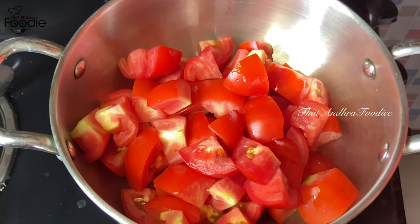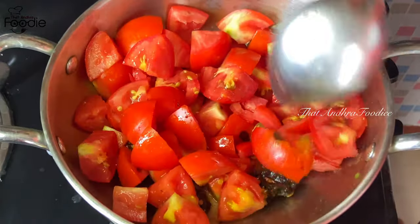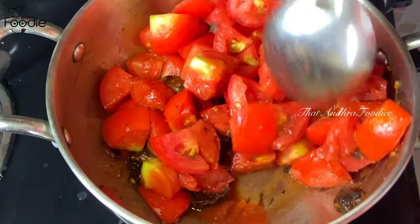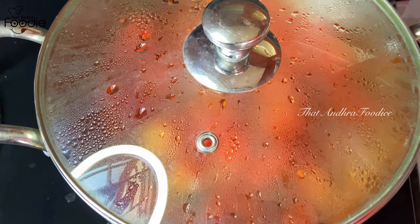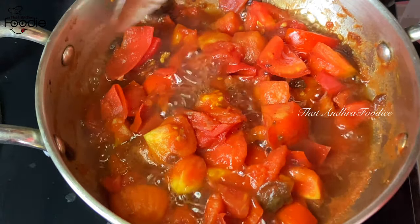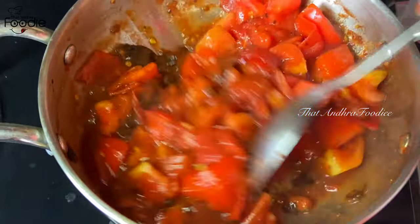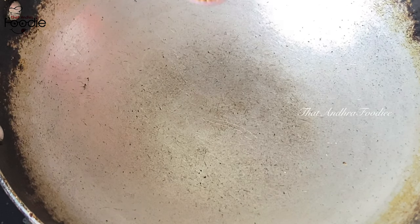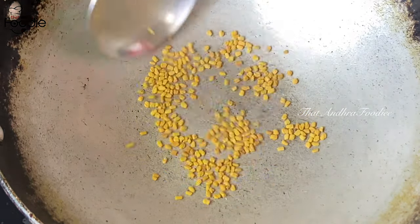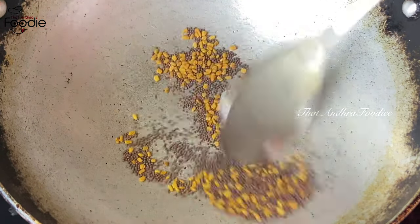I will add the tomato paste. I will show you how to make a tomato paste. I will mix it on a low flame.